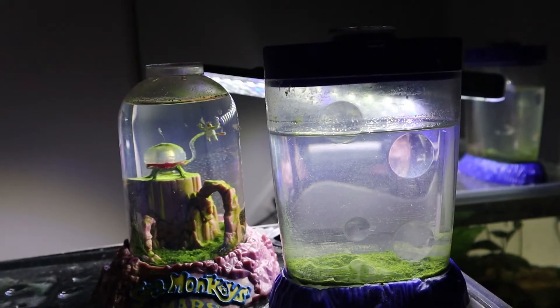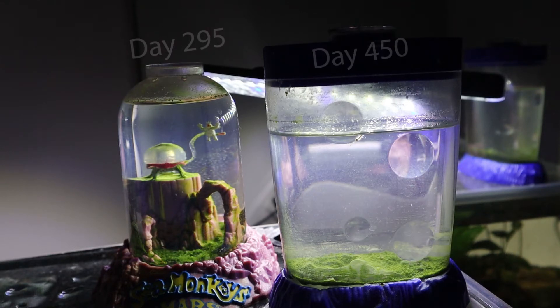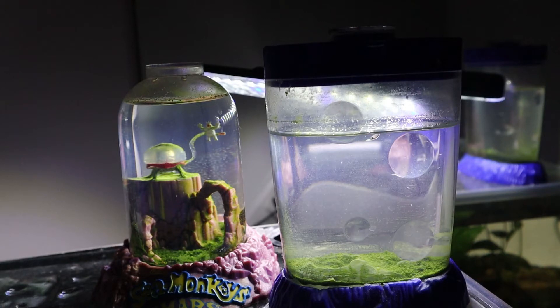Hey guys, just want to do a quick update on my sea monkeys. They're all doing very well. I see a few adults that have been sticking around for a long time. There's also some little babies and some teenagers, so it looks like they have a full, growing, functioning colony, which I'm really excited for.